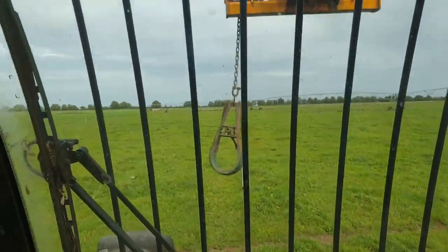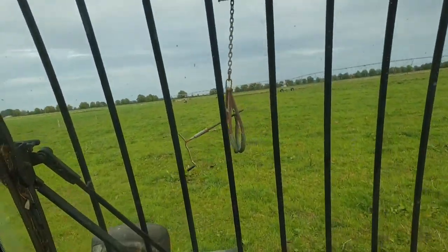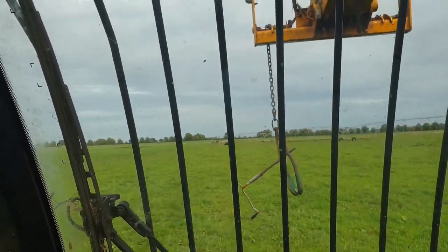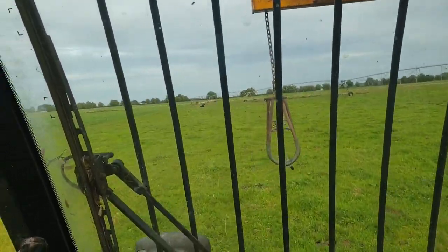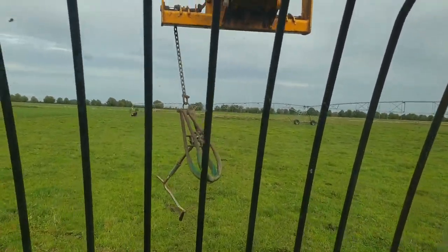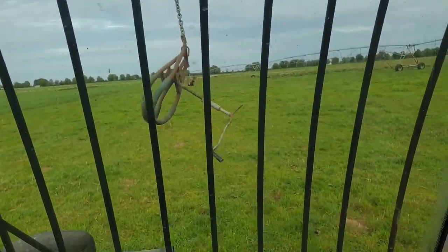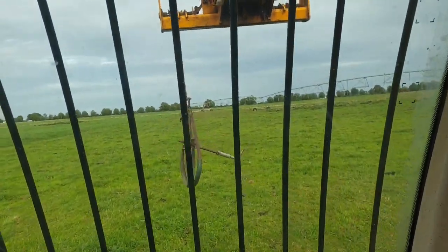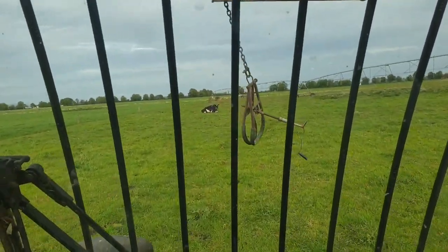So tara. Ayan mga kabaka, puntahan na naman natin yung isa na ipapatayo natin. Kasi nagamot ko na rin ito kanina ng bag, ayaw pa rin makatayo. Kasi yung sa likuran niya na paa — kung napansin ninyo sa malayo — nagpupumilit siyang tumayo kaso mahina yung likod na paa niya. So ngayon tulungan natin makatayo gamit itong nakabitin na bakal para pang lift up — ikakabit lang ito sa may hips nila.